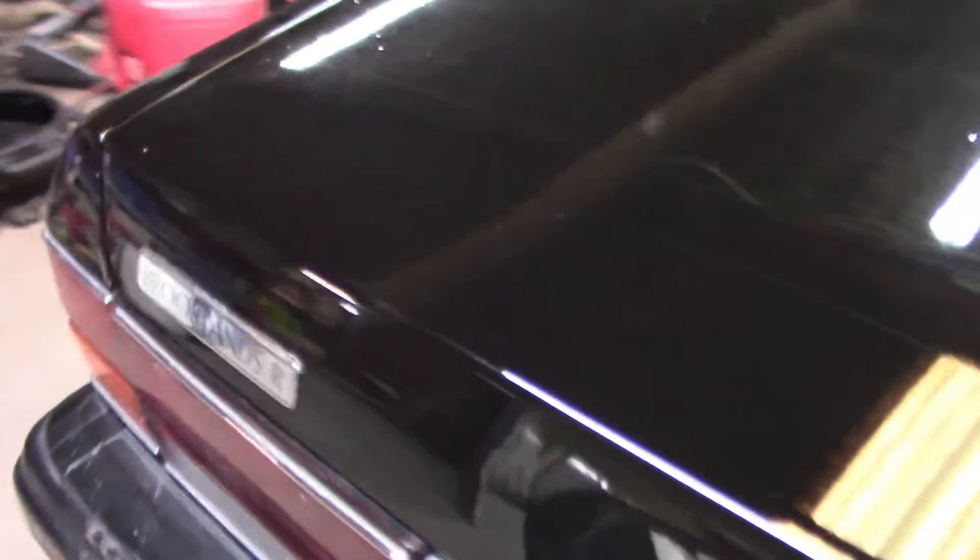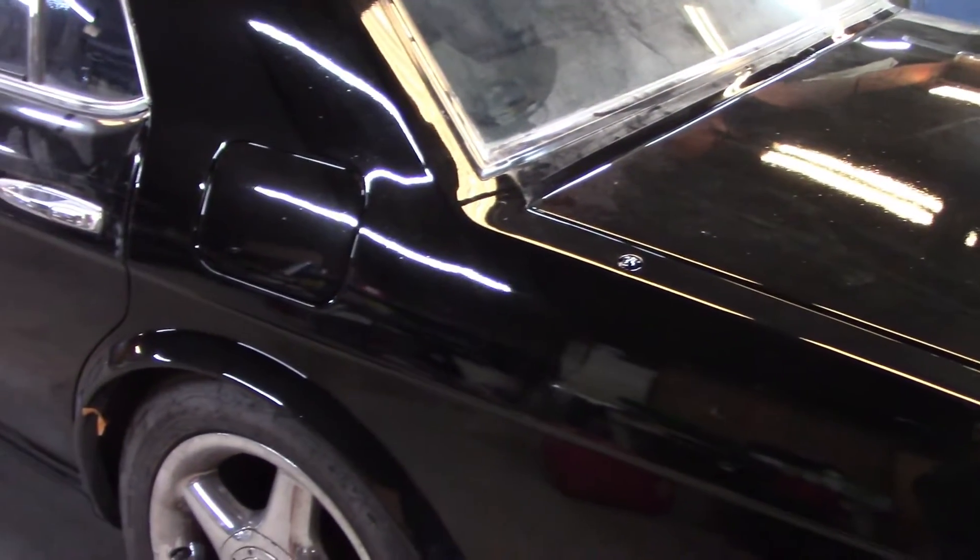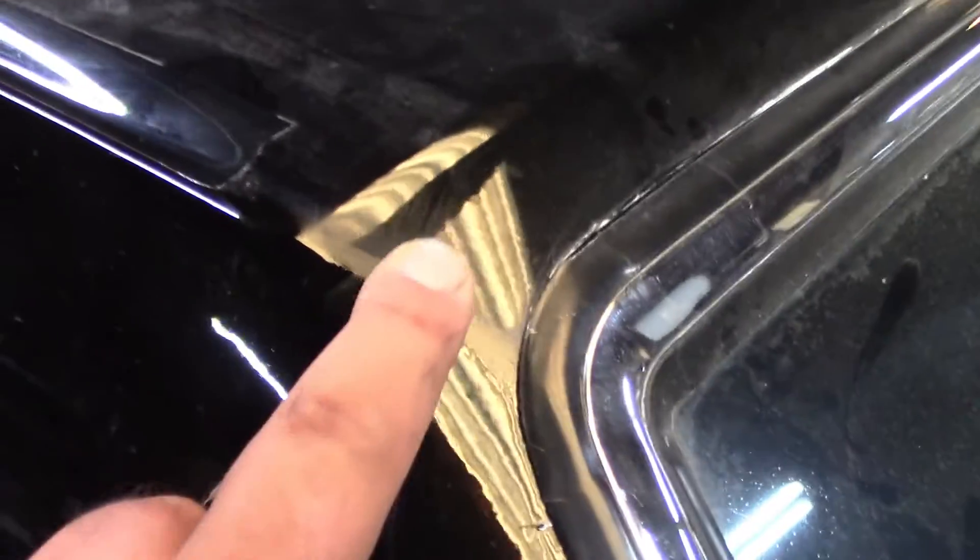Likewise, the trunk lid wasn't in great shape, so we painted the trunk lid and it came out okay. We also painted the rear quarter panel, which had scratches all over it — scratches that were just way beyond fixing. So we do have to deal with a little bit of a blend line over here, and another one over there, but that's something we should be able to fix with buffing.